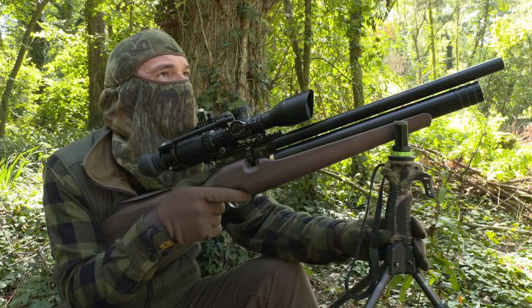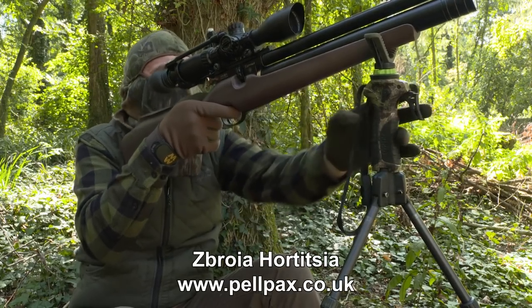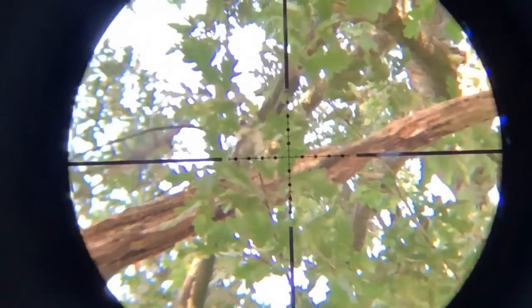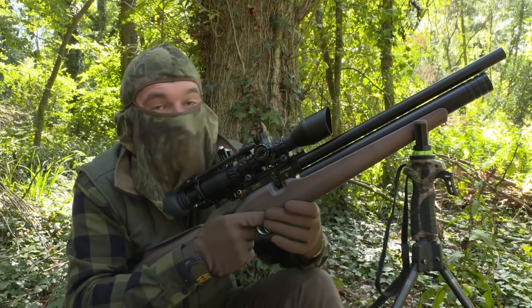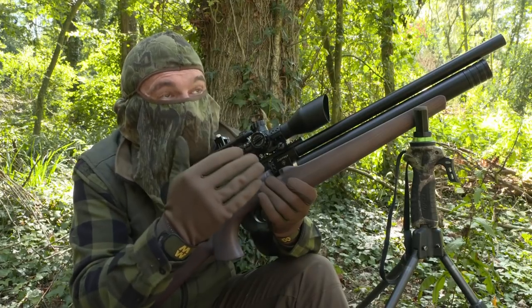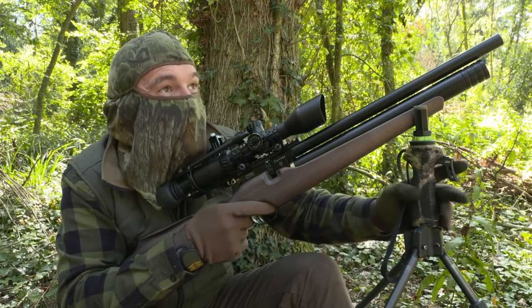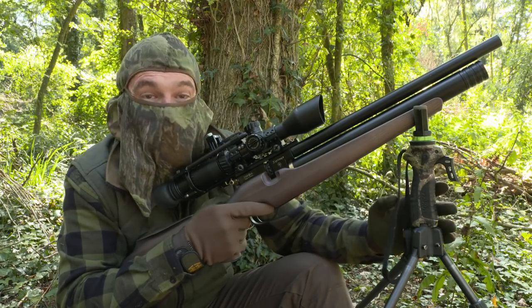I never get bored when I'm waiting like this — there's always something going on in the woods. I'm not having to wait too long today though. One of the pigeons that are raiding that seed drill has just swooped in within range. I just need to get a clear aim through the leaves. That was a pigeon felled with a headshot. There was quite a lot of glare and I could only just about see its head, but it's dropped it really cleanly. It was about a 30 metre shot and certainly not a shot I would have fancied taking without the sticks.